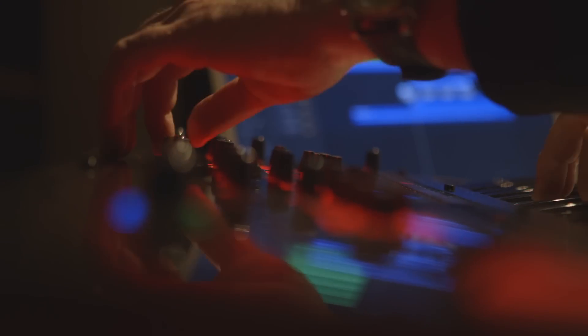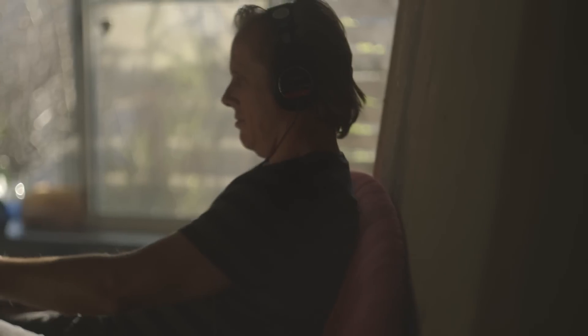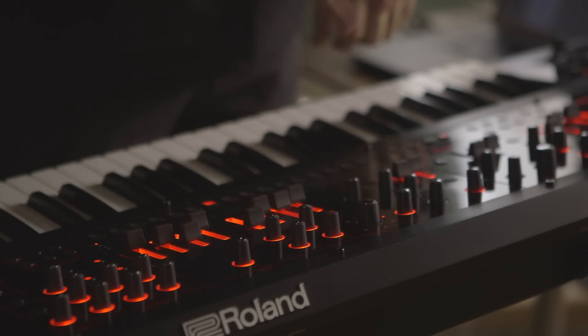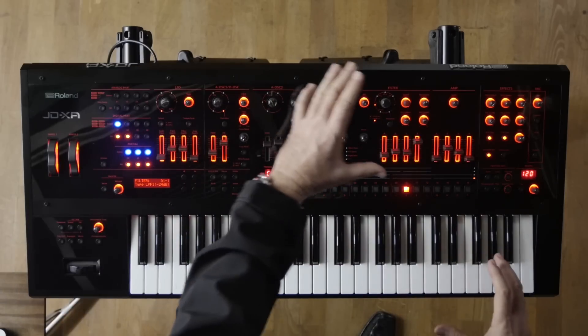I thought it would be kind of nice to crossfade into a super saw type sound. Now this sound is strictly digital — this is very typical of Roland past modeling synthesizers. The thing that's great about this though is that I have this totally digital sound and it's warmed up going through the analog filter.